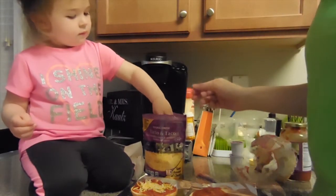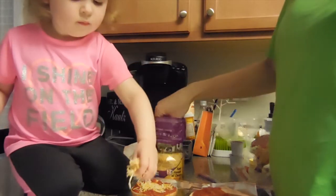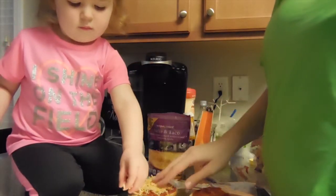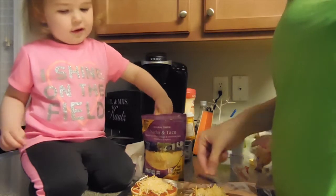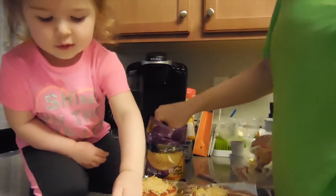We love our cheese, right? So we like lots of cheese. Good job, Aves. I do it. You're doing it. Whoa, Seahawk pizza!